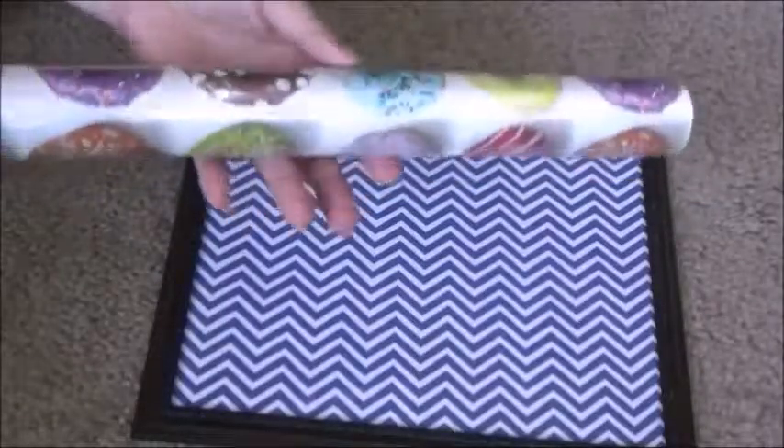Hey Snowflakes and welcome to this video. This is a video I've been wanting to do for a long time. I am a huge fan of doughnuts, so I wanted to show you just a few cute doughnut crafts that you can do. Let's get into the video.